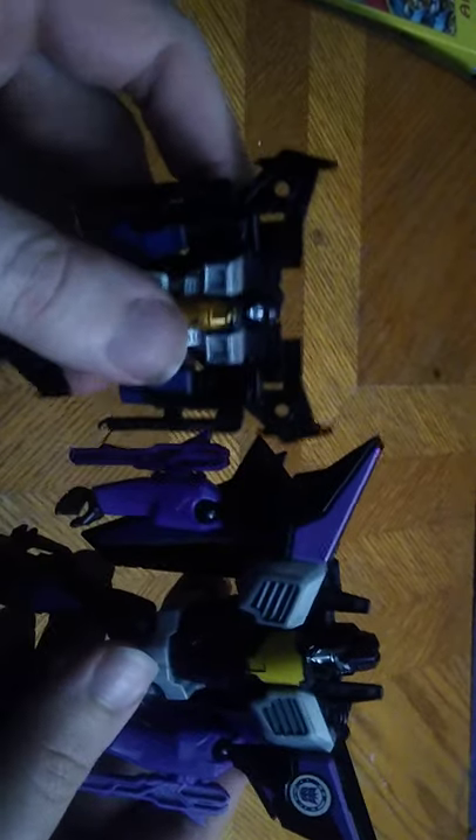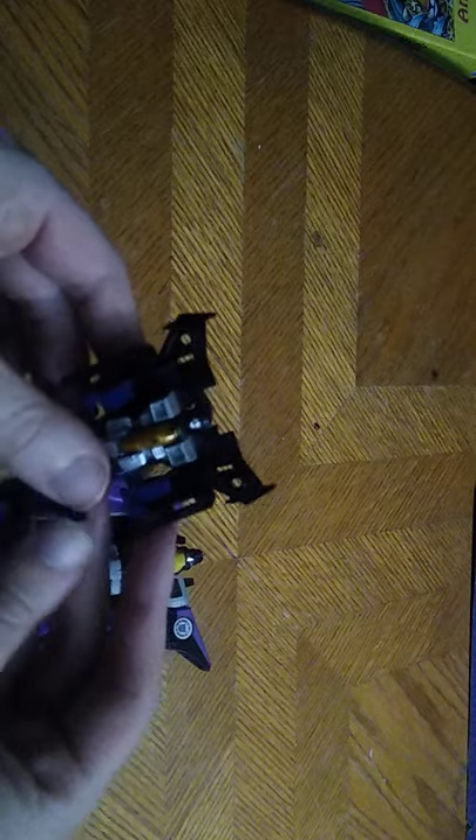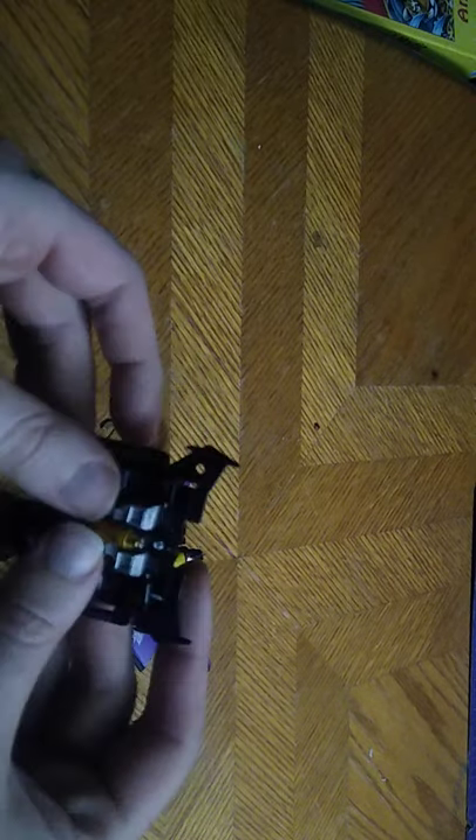Here is my Legends Skywarp next to Robots in Disguise Skywarp. They both look pretty good. You're probably wondering where I got this Legends Skywarp from — I got this at DG when it first came out. I think these figures were about five or six bucks. I picked these guys up because I loved Transformers, and I love these little Transformers — they are adorable.